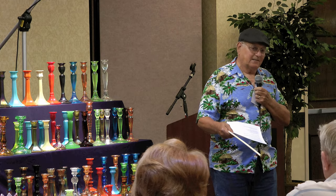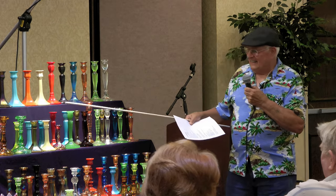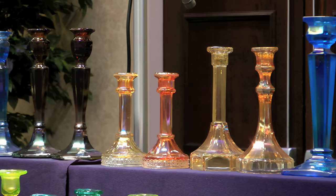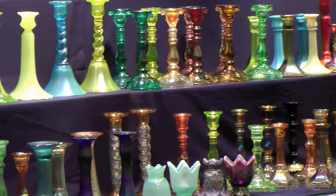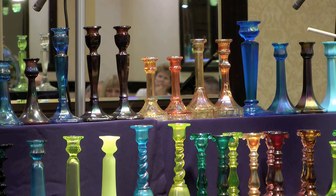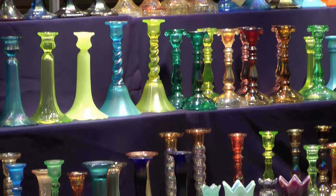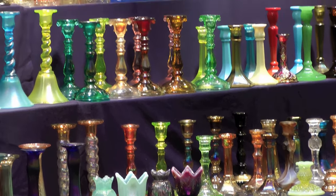Bob Grissom should have bid one more time — he might have taken them home. Also in the Imperial, we have the Chesterfields here. They come in two sizes, and they also come in smoke — both sizes — and they come in red. I had a nice red pair one time, but we wanted to buy a house so they went to the sale. These are called Delta Base and I have those in marigold in short and tall. They come in different colors — mainly smoke and marigold.